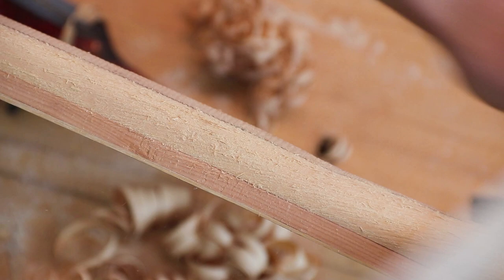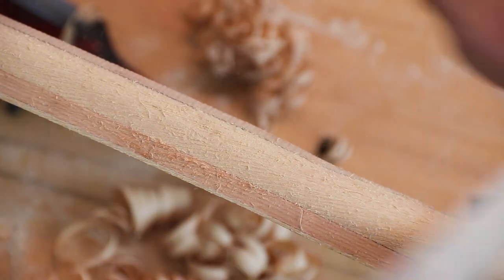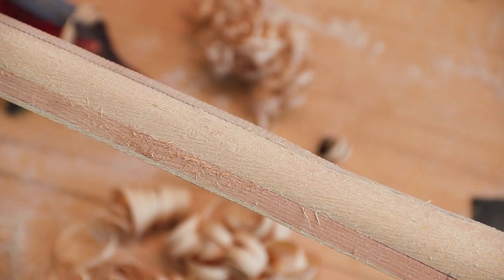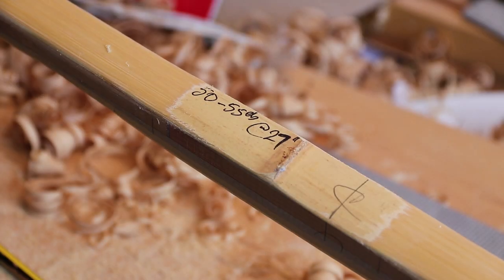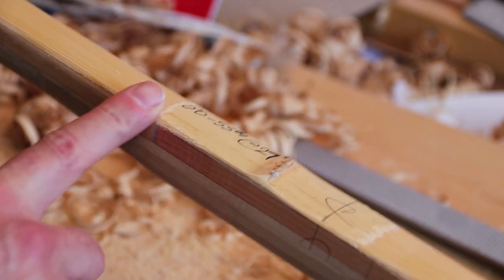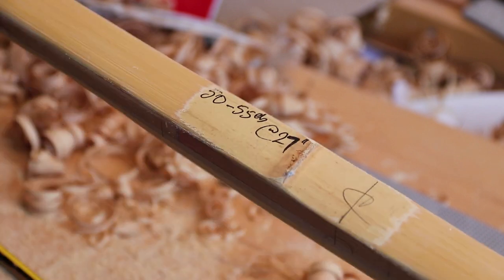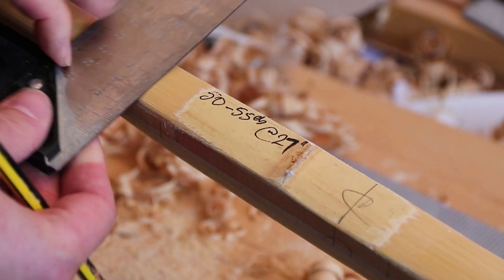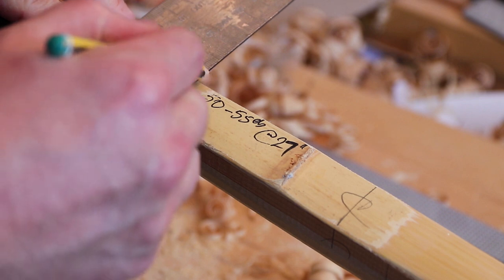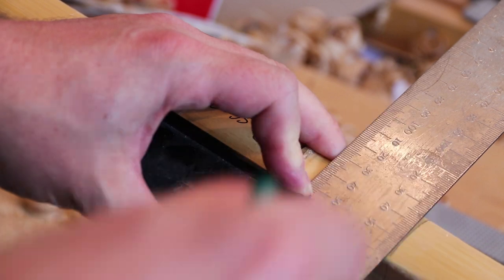That's getting rid of any of those gouge marks. In this roughing out stage you still do have a lot of meat to work with, but longbows are so thin you really want to be aware of gouging any material out. This bow is for a customer - it wants to be about 50 to 55 at 27. I write that on there for my own purposes, and where I've cleaned off the back I've lost some of the lines, so I need to re-mark the handle on the back there.